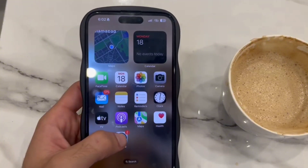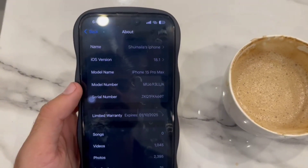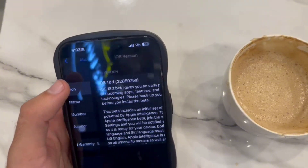First, you have to check that your iPhone is updated to iOS 18. If it is not updated, then update it first to iOS 18.